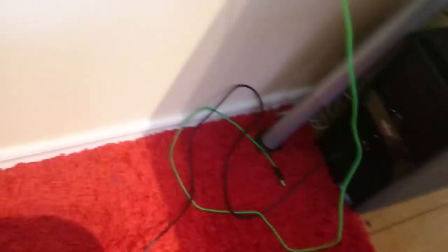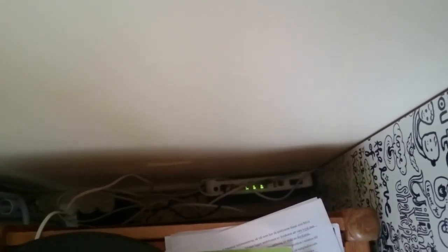My ethernet cables are on this side and go straight to here. You have the router.